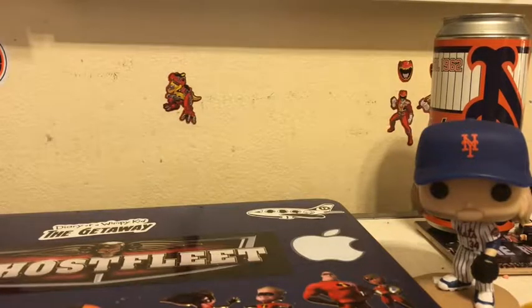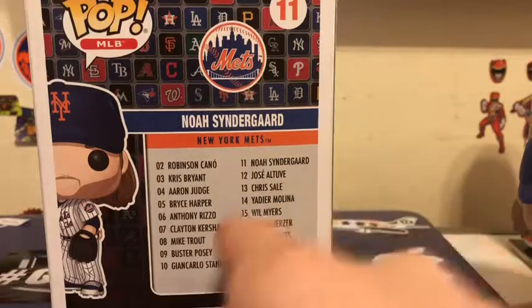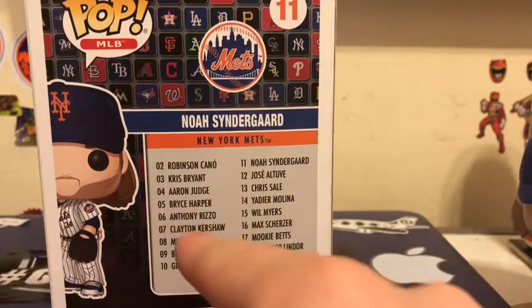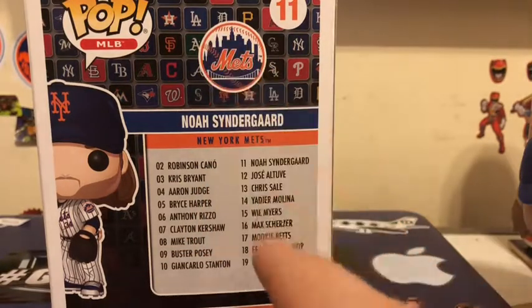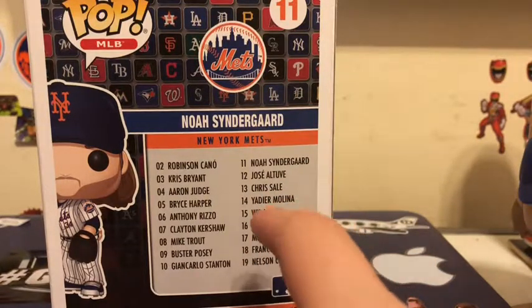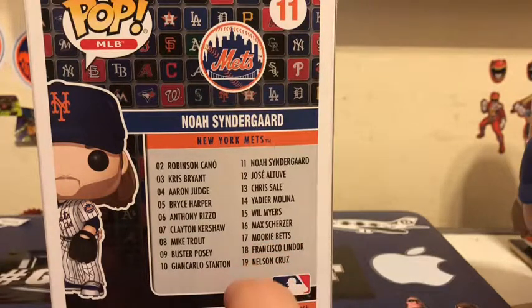These are the two I have so far. I'm trying to get all of my favorite players. I saved the boxes — you can see the Stanton box up there on top. Looking at the back of the box, I desperately want Harper, Rizzo, Kershaw, Trout, Posey, Judge, and Bryant because I'm a huge Cubs fan as well. I also want Jose Altuve, Yadier Molina because I'm a big Yadi fan, Will Myers, and Max Scherzer.